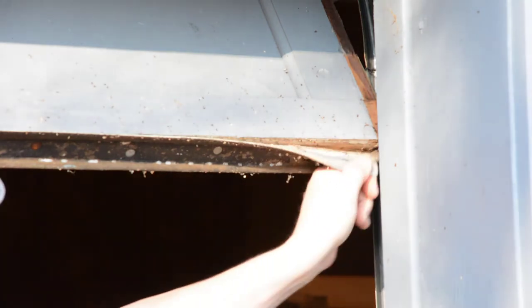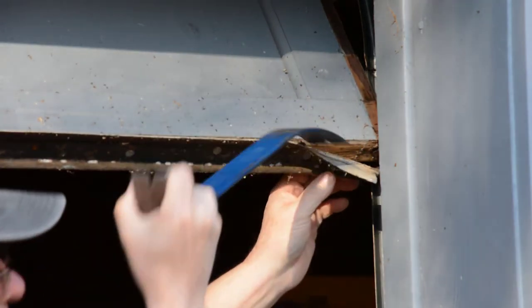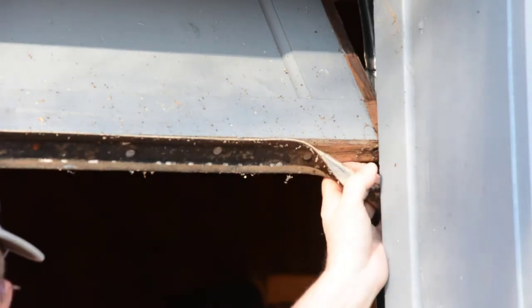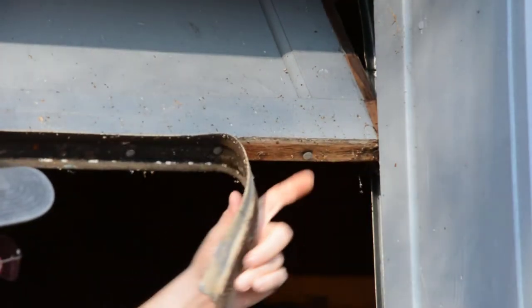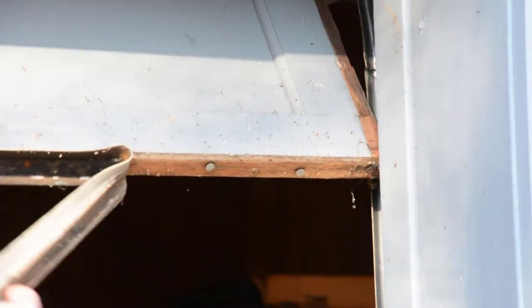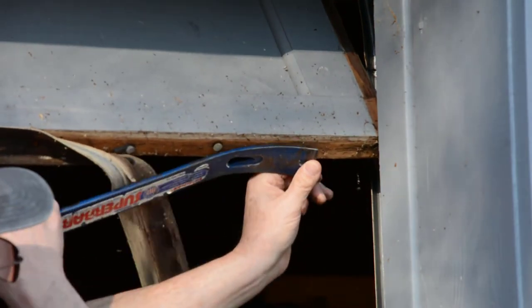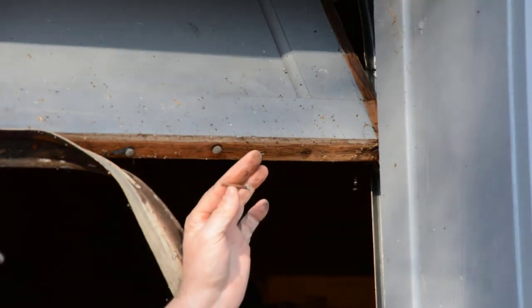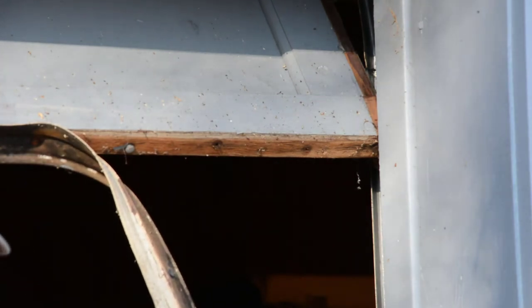Now we're going to proceed with removing our old weather stripping. You can use a small crowbar and get under it — a screwdriver, a claw hammer, or just anything to get under it and get the old rubber stripping off. Don't worry about the nails right now; we're focused on getting the old weather stripping off first. You might be able to just pull it. Once it's off, we'll work on getting the nails out — a claw hammer will work well. Usually these are just attached with old roofing tacks.